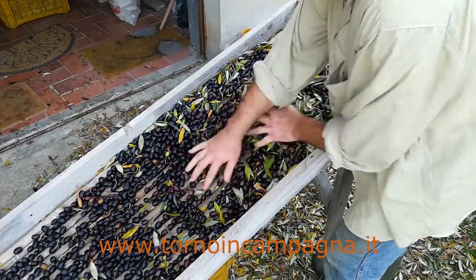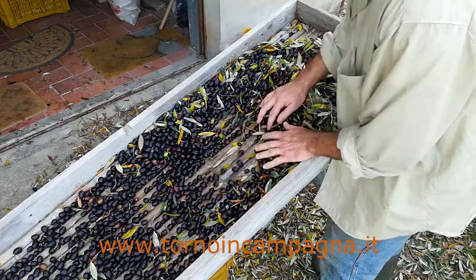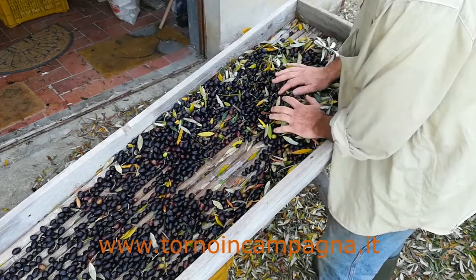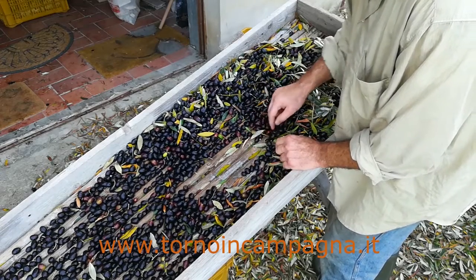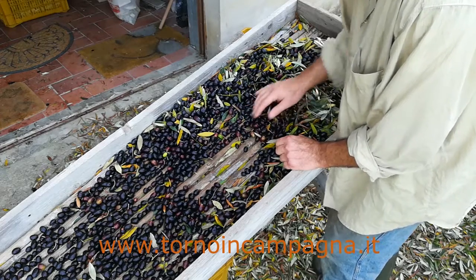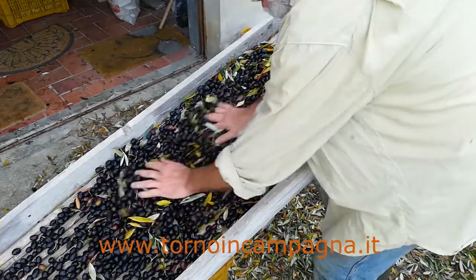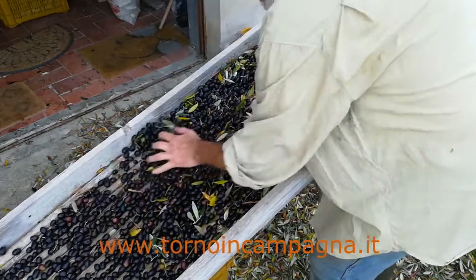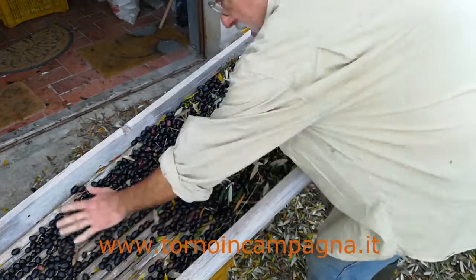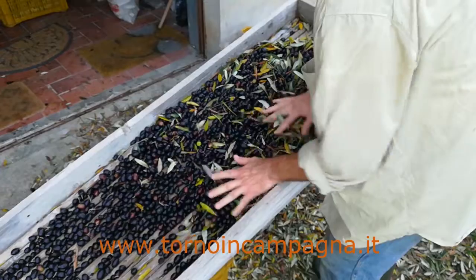It's a very simple system. There are two pieces, divided in half, positioned with the curved side facing in, with a small space between one and the other. It's enough space to pass the olives, but not enough to pass the leaves — so it acts as a kind of filter for the olives only.